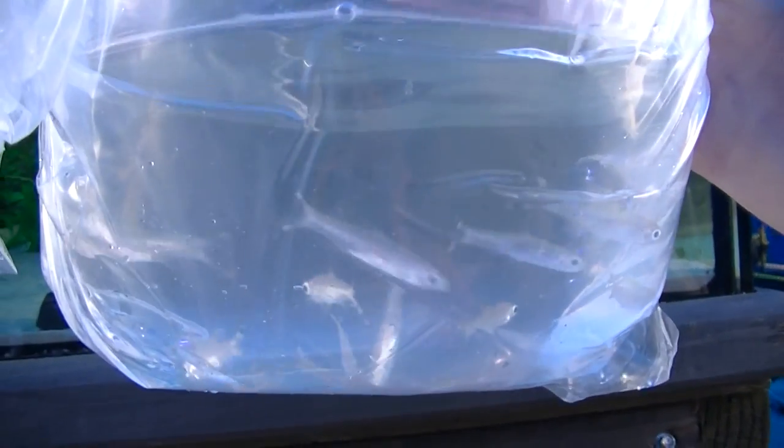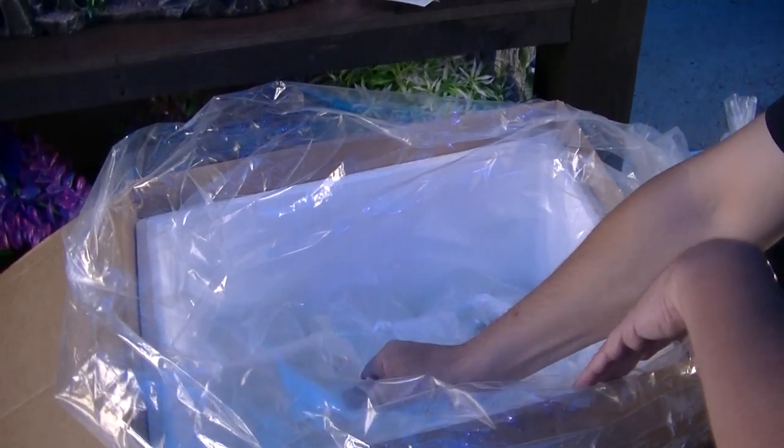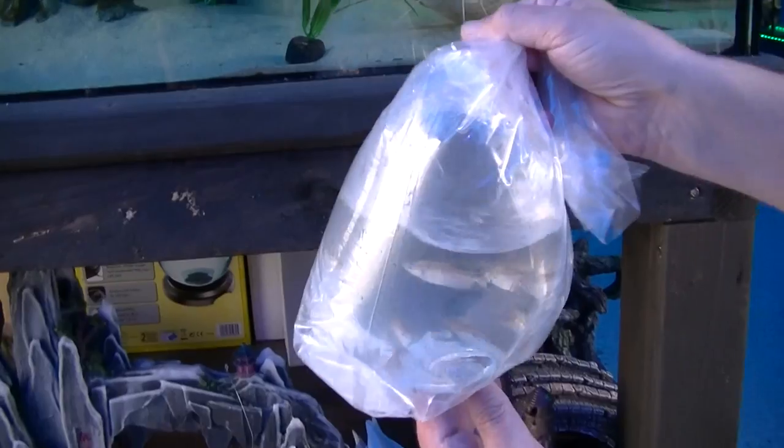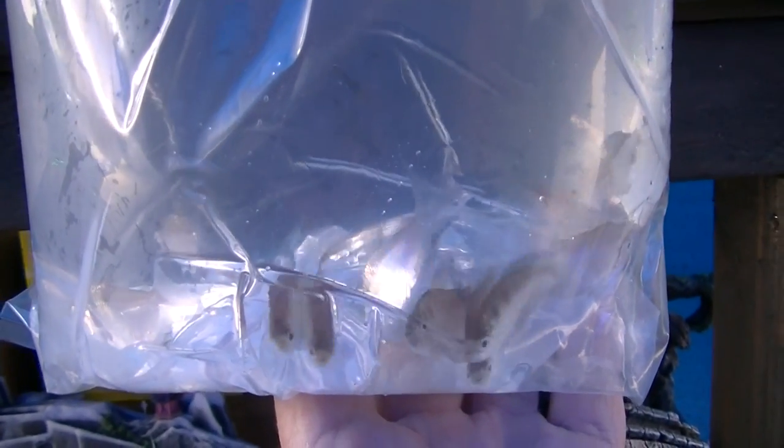Scissor tail rasbora — no coloration on them, but they colour up absolutely stunning. We've got some in the bayou tank. Then we've got black widows — not very black right now, but they've just been transported; probably the first time they've seen daylight since yesterday.